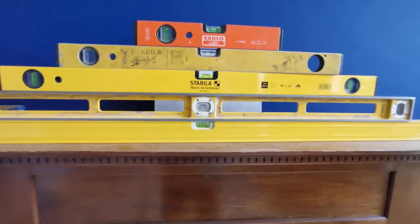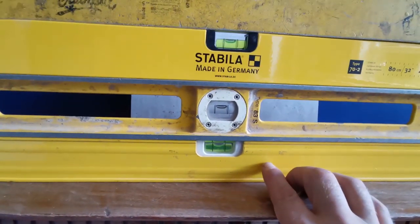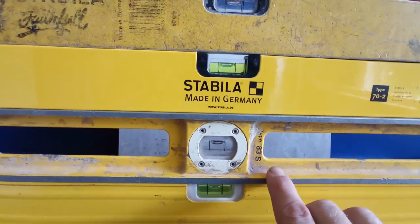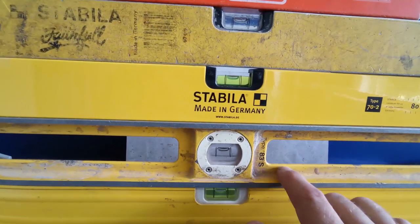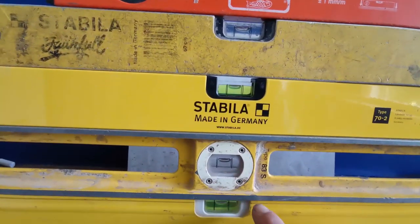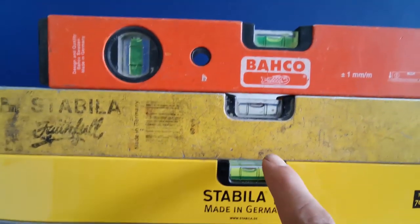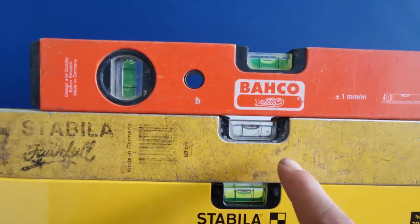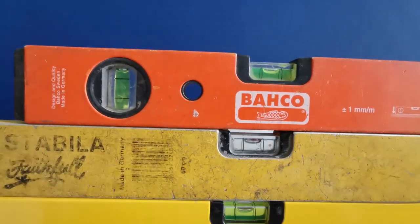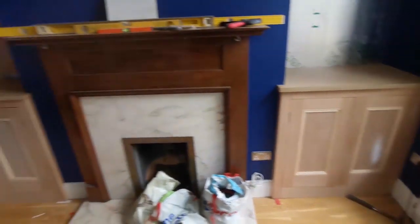This is why I buy Stabila. This one's 12, maybe 15 years old, still level. This one's 30 at least — it's my second one, my first one got nicked after a couple of years. So it's at least 30 years old, still level. My new one's level too. This one I've had since I was employed, so it must be 20-plus years, and it's exactly the same.